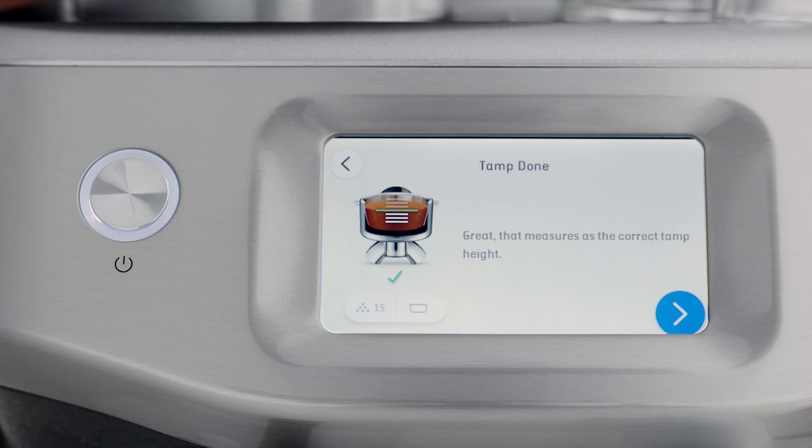The assisted tamping replicates the very same action that a professional barista would make, giving you a perfectly polished puck surface. Finally, precision measurement auto-corrects the next dose, reducing the guesswork compared to manual dosing and tamping, which can be tricky for some to master.